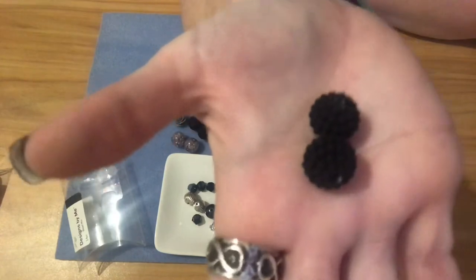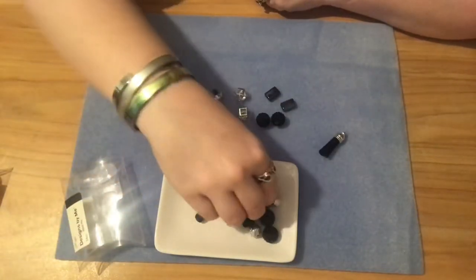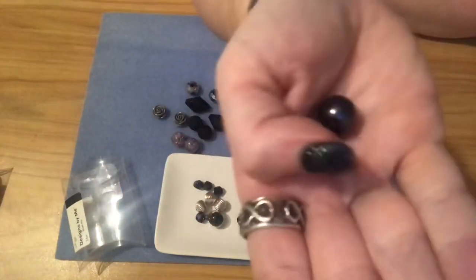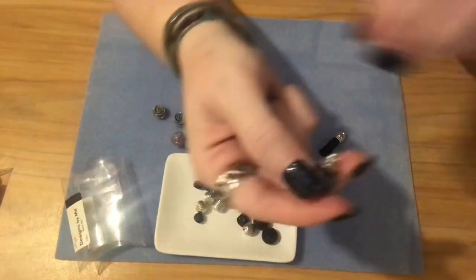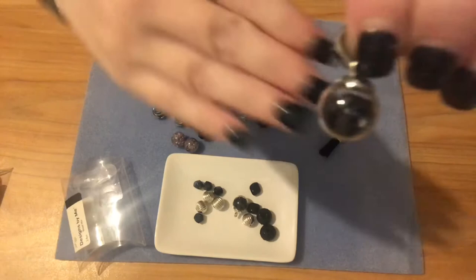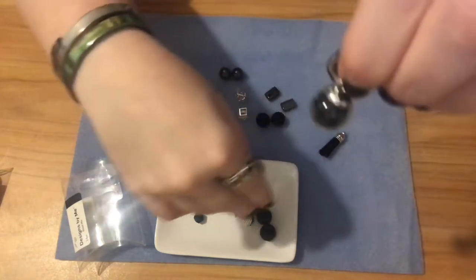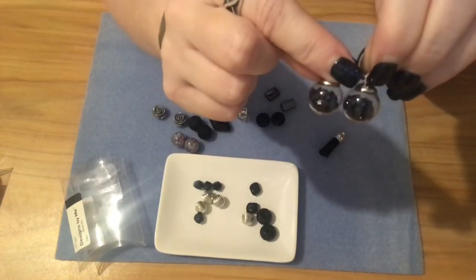You got two of these black beads that almost look like a Tahitian-colored pearl — so you get a matched set of those. And these are really cute — they have little black stars inside a little crystal globe. You did get two of those, which makes a fun little pair of earrings.